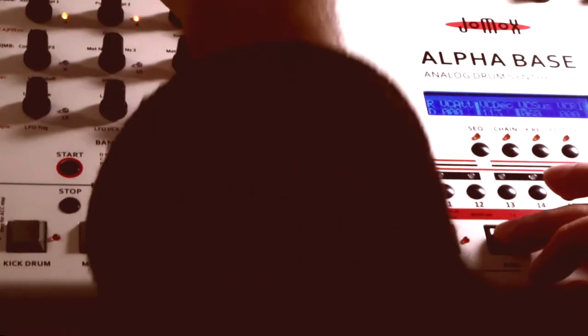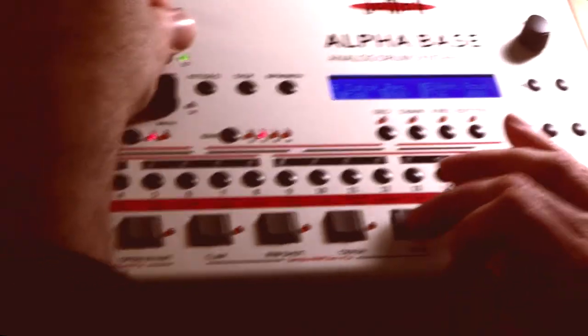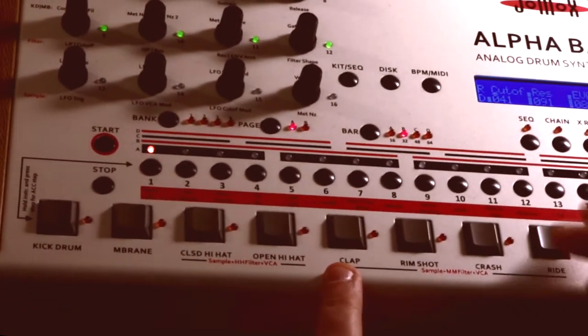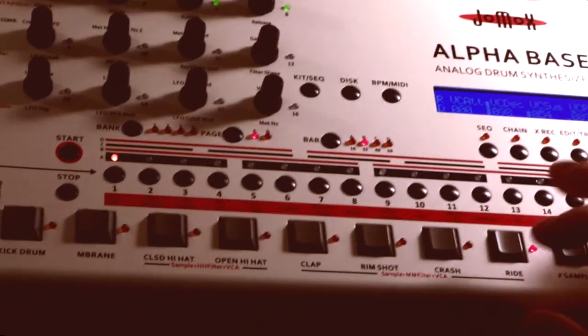It's exactly the sample that I loaded, but it's now played with a different envelope and a different pitch — 55 is the center pitch. Now if I change it with the filter, that's the actual sample played with the other sample engine, with envelopes and filtering and stuff like that.